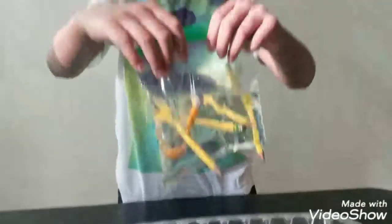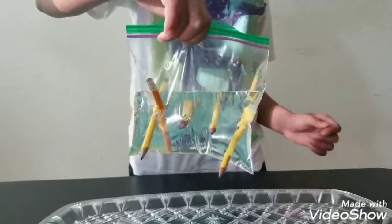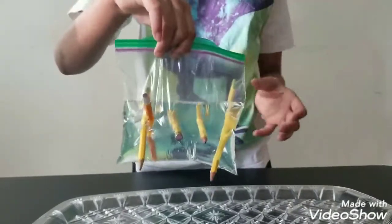So yeah, there's no water dripping. Now if you take them out, the water just spills out of the bag.